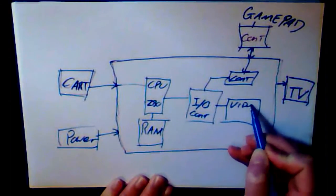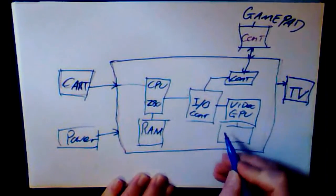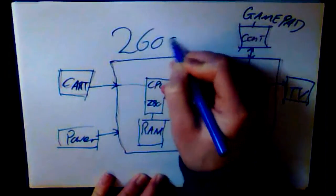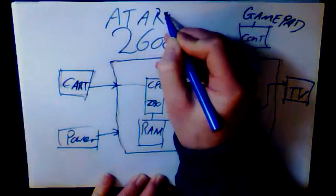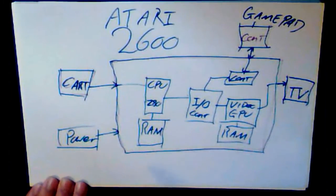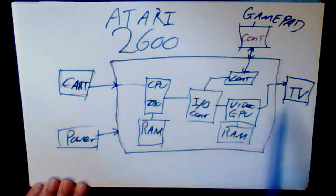Also part of the IO you'll have the video processor — let's call it a GPU. The GPU normally has a little bit of RAM as well just to store the picture, and then that goes off to your TV. So that's the Atari 2600: cartridge plugs into the CPU, that holds your main program and game. Power obviously powers everything.